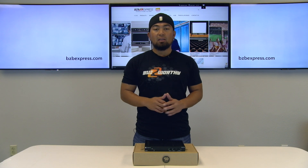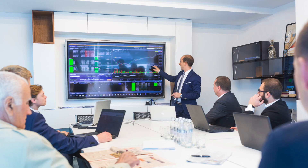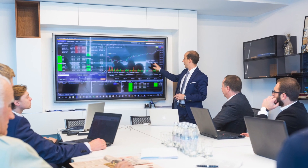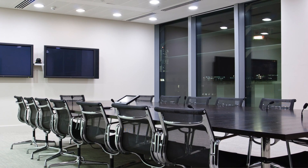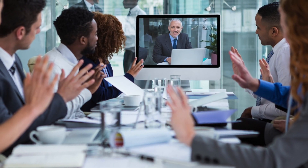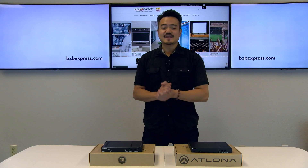Similar to the OME ST31, this device is fantastic for bring-your-own-device connectivity, simplifying collaboration in classrooms, huddle spaces, and environments with video conferencing codecs with 1080p displays.